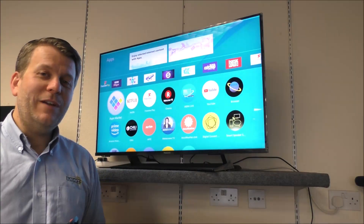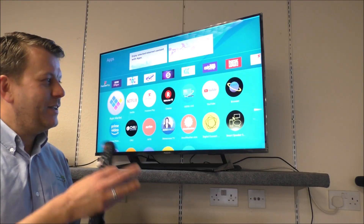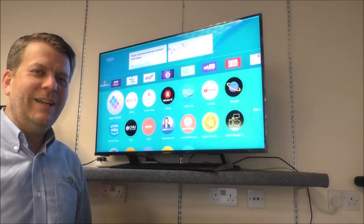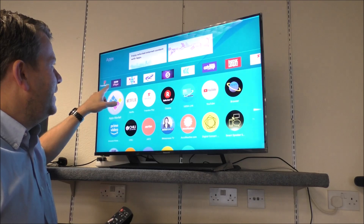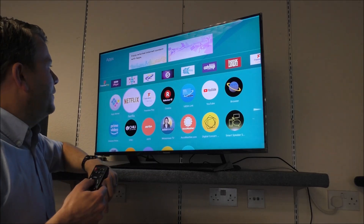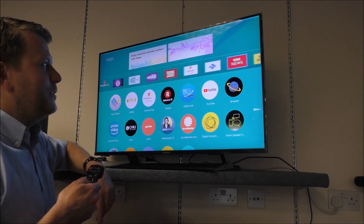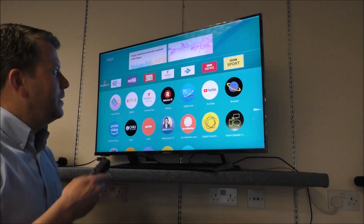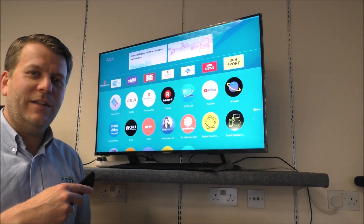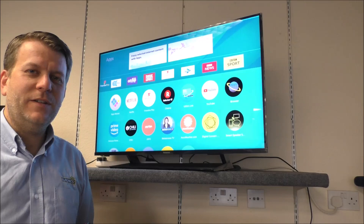There are smart speaker settings, so if you use an Alexa or Google Home speaker you can link it to the TV and control features by voice. Being a smart TV, you've got all the catch-up services: iPlayer, ITV, Channel 4, Channel 5, and UK TV Play, with more likely to appear over time. Note that some services like iPlayer require you to register before you can use them.